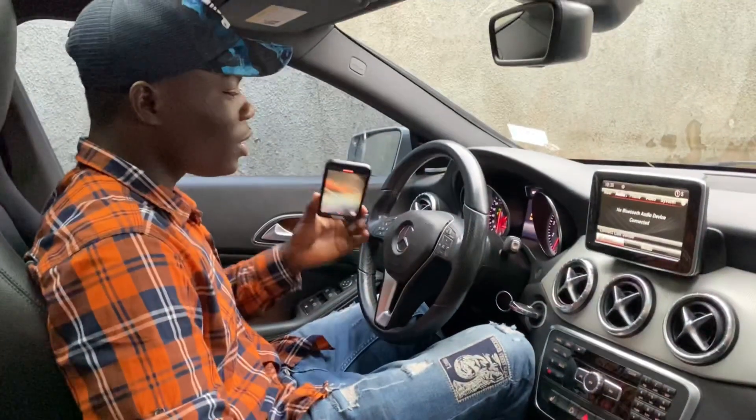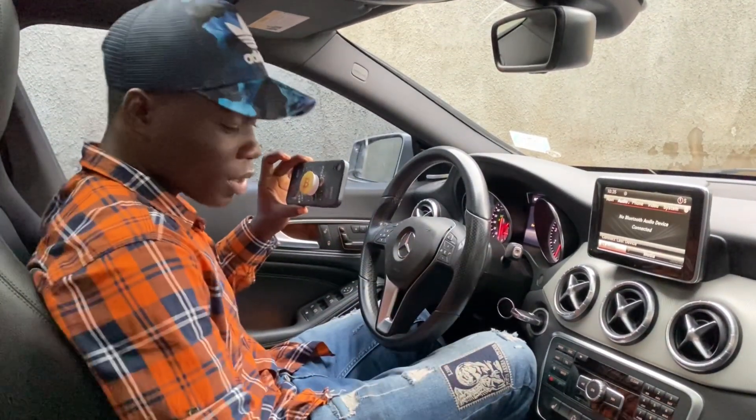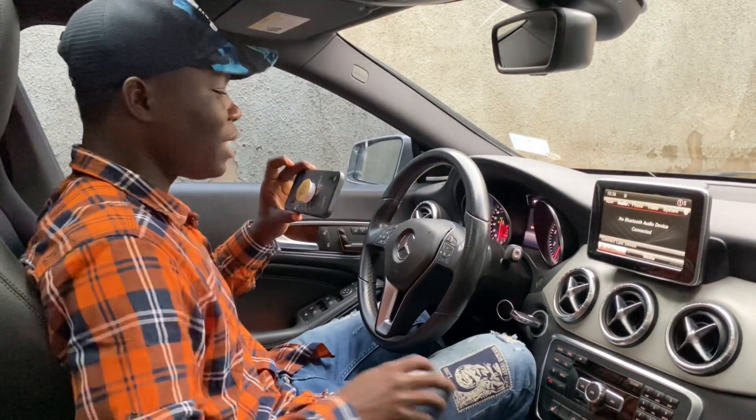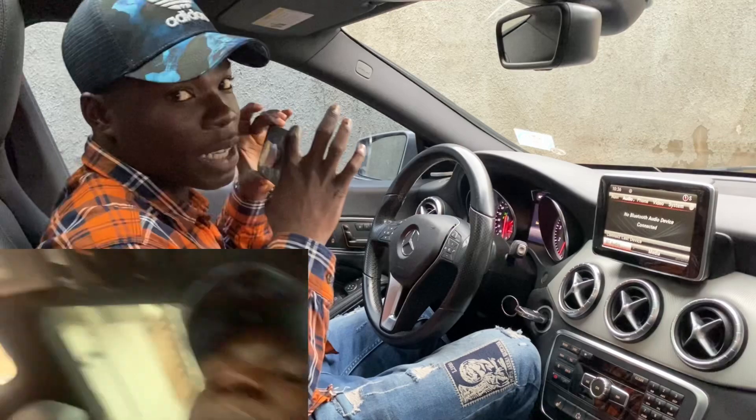You're driving and you try to rev the car engine so you can see the difference with what I'm showing you. Now you don't have to stress yourself — I'm going to try to rev the car engine so you can see the difference on camera.